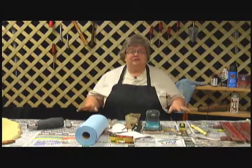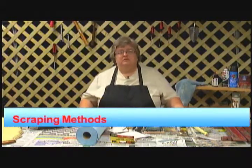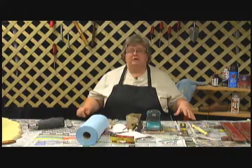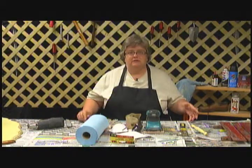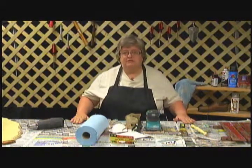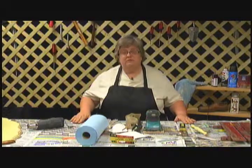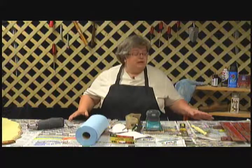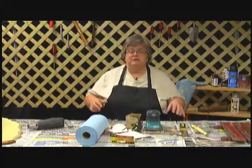First of all, we need to talk a little bit about where you can work and what items you'll need. You can work in your garage, basement, carport, or maybe just outside in a work shed, but you need an area where you can spread out your stuff on a flat surface, such as this table. We've covered this table with some newspaper, and after we're done, it's easy cleanup — we can just throw it away.